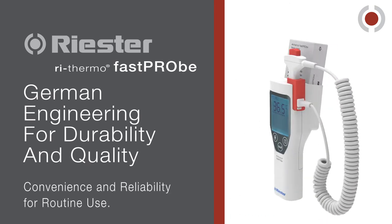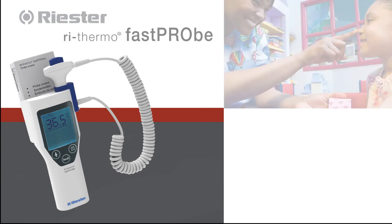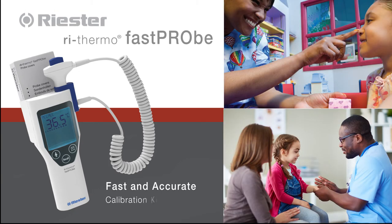The ReSTER ReThermo Fast Probe is a versatile, German-designed, engineered, and manufactured general-purpose thermometer. Its robust design with convenient probe storage is perfect for everyday clinical use in a multitude of care settings.